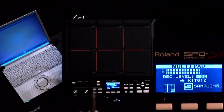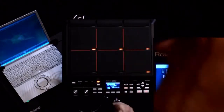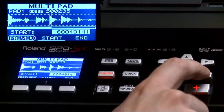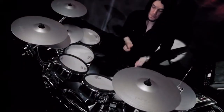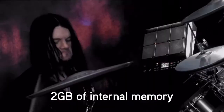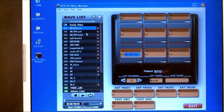With multi-pad sampling, you can stream audio from an external audio source or computer via USB or the audio inputs, and automatically truncate and assign the sounds to specific pads. For example, quickly assign sections of a song to pads for real-time song arranging for live performance. With 2 gigabytes of internal memory, the SPD-SX will accommodate up to six hours of audio. The included WaveManager software makes importing, assigning, and organizing samples and kits easy and intuitive.